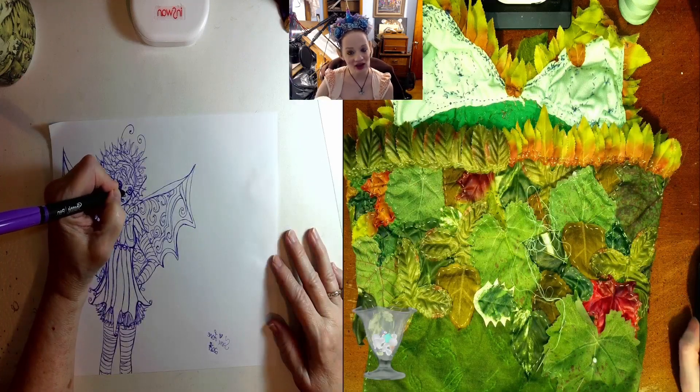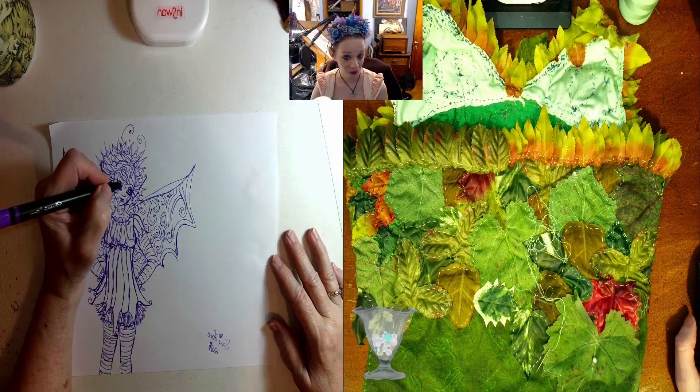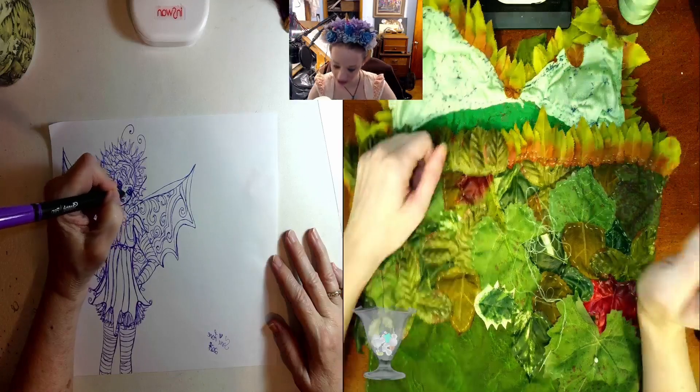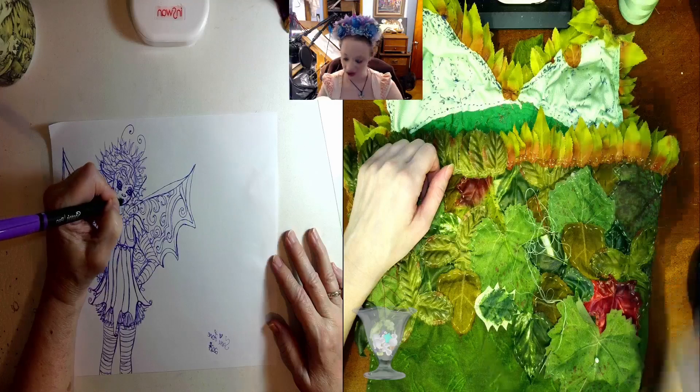Hi guys! The elf and the hobbit are just about ready to go live on Twitch in just a few minutes, and we're going to be continuing our sewing project of working on this elven slash Poison Ivy costume top.